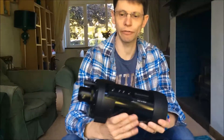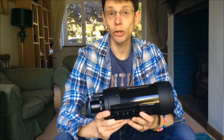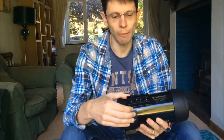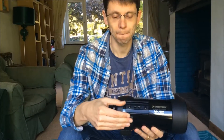Okay, let's have a look at the scope itself. It's a Maksutov design, focal ratio f14, so there's 1.2 meters of light path somewhere within this tube. It comes with a standard dovetail mounting so it can connect to equatorial and altazimuth mounts. Pretty standard.